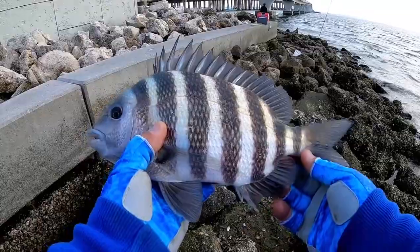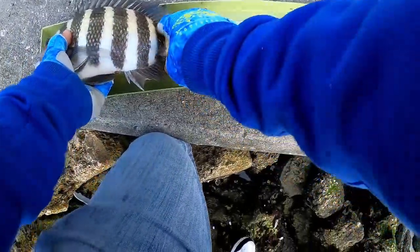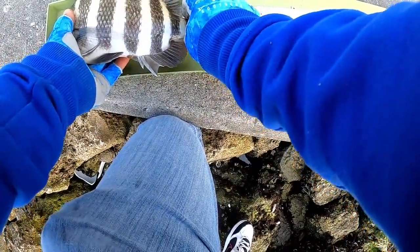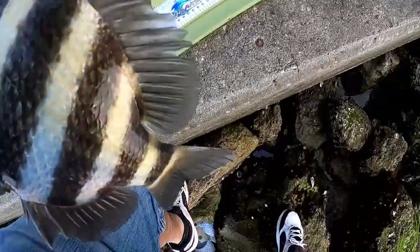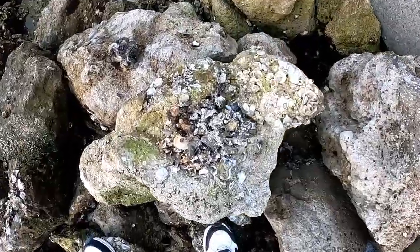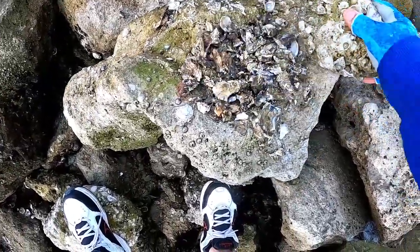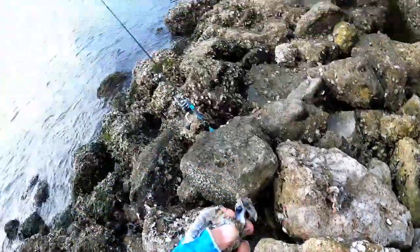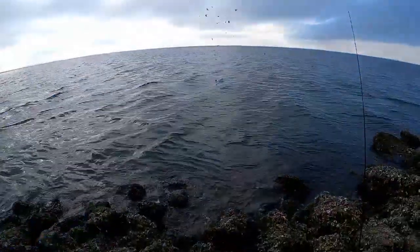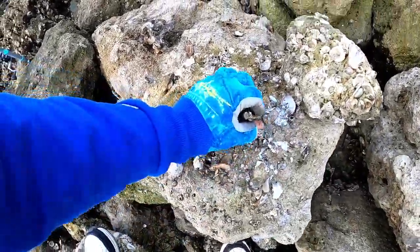He's maybe 12 inches — let's check him out. He is 12 and a half, he's a keeper! What you see me doing is breaking up these oysters and chumming up the water. I've got a whole handful, I'll just chuck them out and hopefully it attracts some fish.